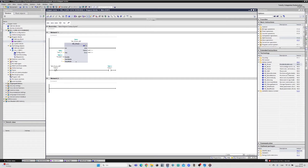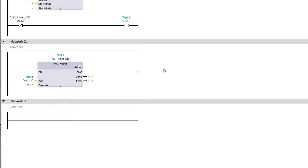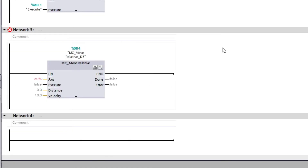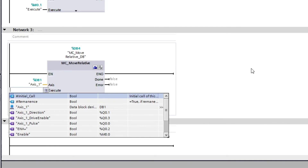Next I will add a Reset block. This block can reset any error occurring on the drive. I will simply choose my technology object again and make a reset memory bit to trigger when I want to reset any error. Next I will add a Move Relative block. This block will move the stepper motor a specific distance given to the block. I will choose my Axis1 object again, then make memory tags for the other inputs — one for distance, one for velocity, and one that will execute the given values of the other two.